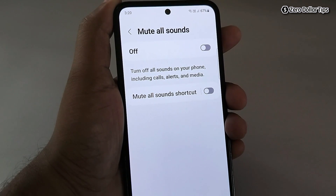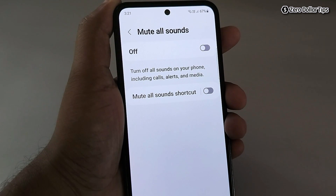If this option is enabled, all sounds on your smartphone including calls, alerts, and media will be turned off. So make sure this is turned off.